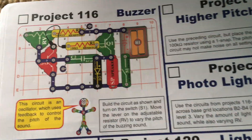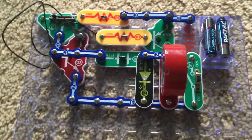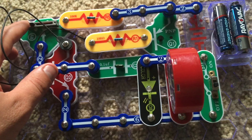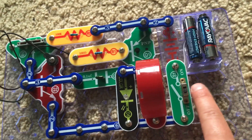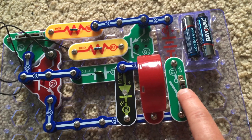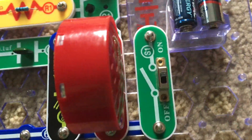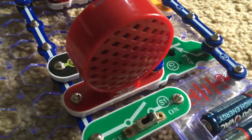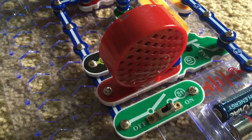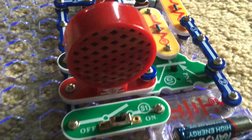Project 116 is Buzzer. This circuit looks complicated but the principle is simple. It includes the speaker, color LED, and adjustable resistor, as well as both transistors. We will turn on the slide switch and you will hear a buzzing sound from the speaker. As I move the adjustable resistor left and right, the sound of the speaker changes.